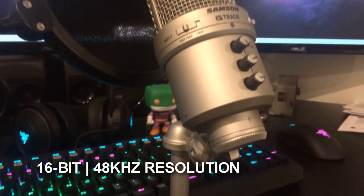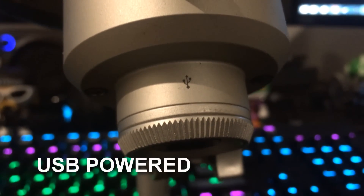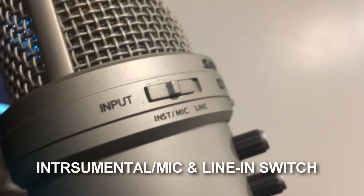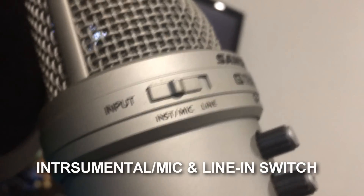The audio interface is a 16-bit 48 kilohertz resolution. It's also powered by one USB audio cable, which comes in handy when you don't want too many cables around your desk. The mic itself comes with two input options: one being an instrumental and mic option, and the other being a line-in option.